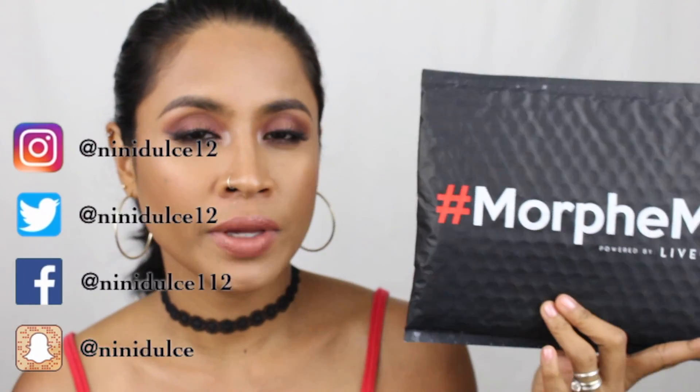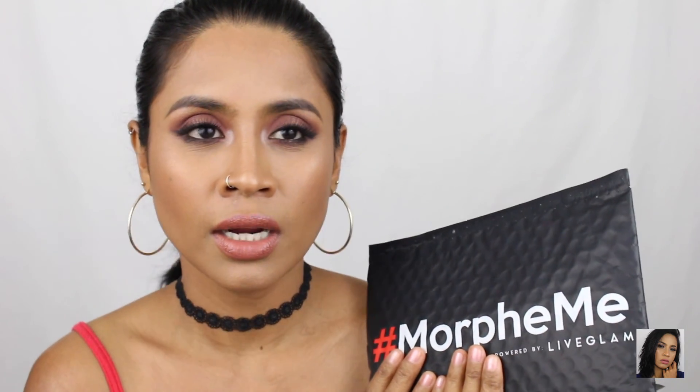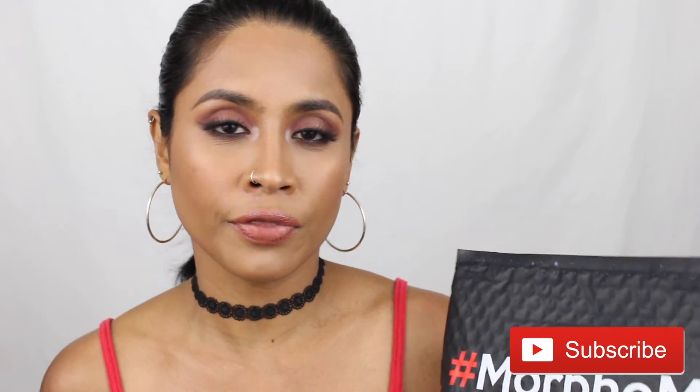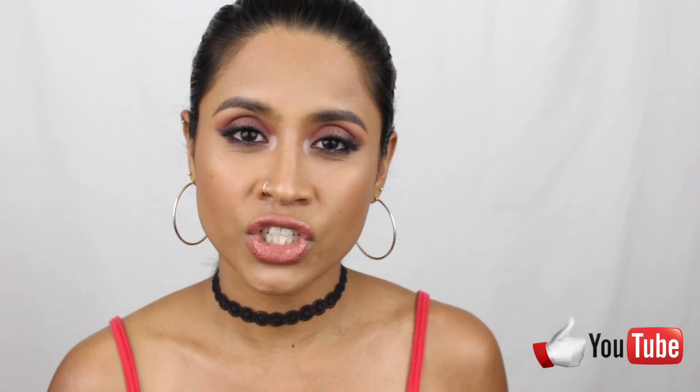Hey guys, thank you so much for watching and welcome to my channel, it's Nini. I'm going to do an unboxing video for you guys with this Morphe Me by Live Glam — a Morphe Brushes monthly subscription that I paid $19.99 every month. I get three to eight brushes depending on the size, and the brushes inside are worth $30. It's a pretty good deal and I love this monthly subscription.